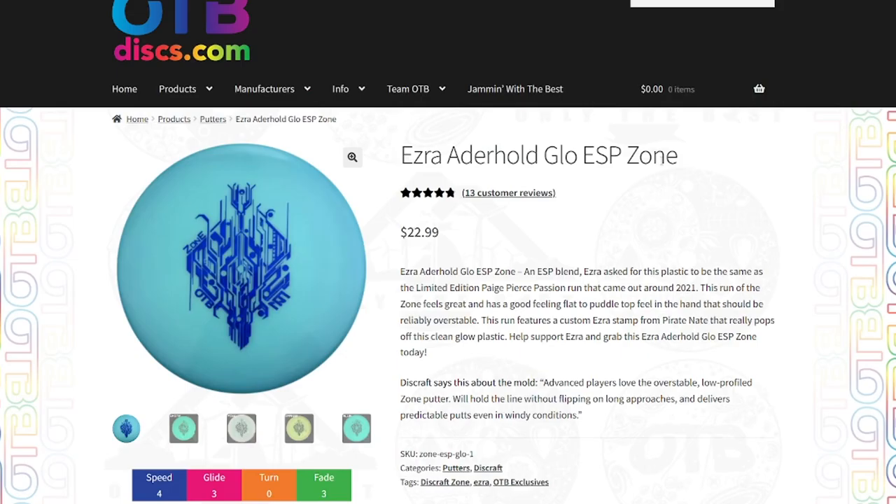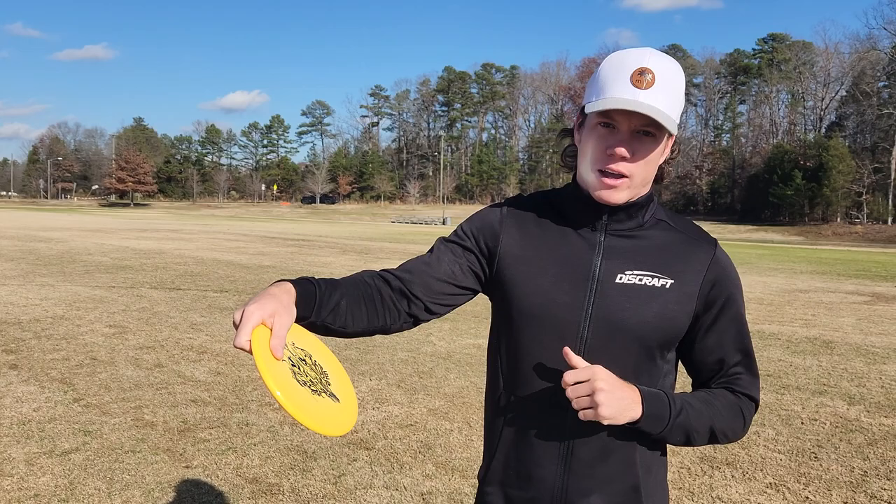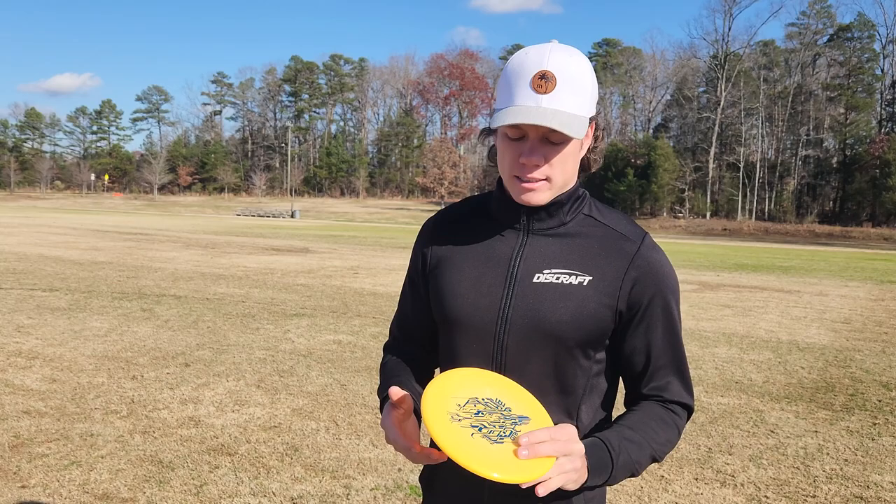Alright, so the first thing to talk about is disc selection. Like Dylan said, we got the Zones coming out on OTBdiscs.com. The Zones are great all-around discs — backhand, forehand, anything where you want that reliable fade at the end, and they're very comfortable in your hand, which is going to give you confidence.